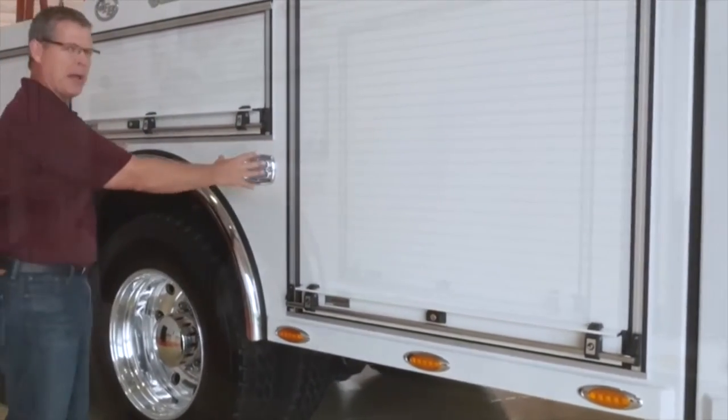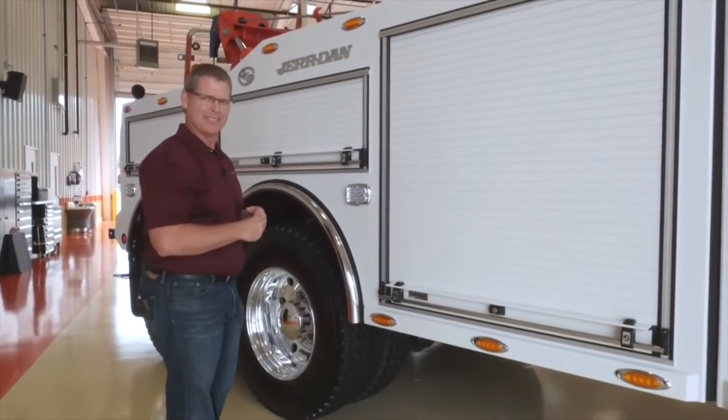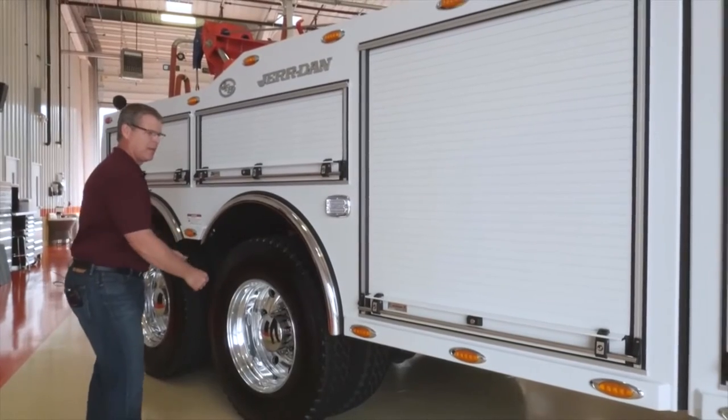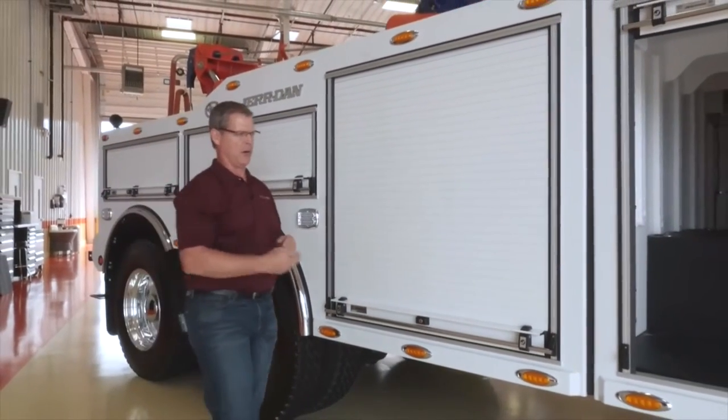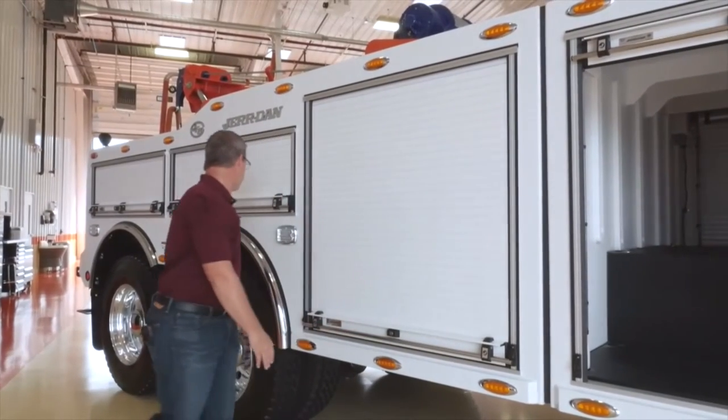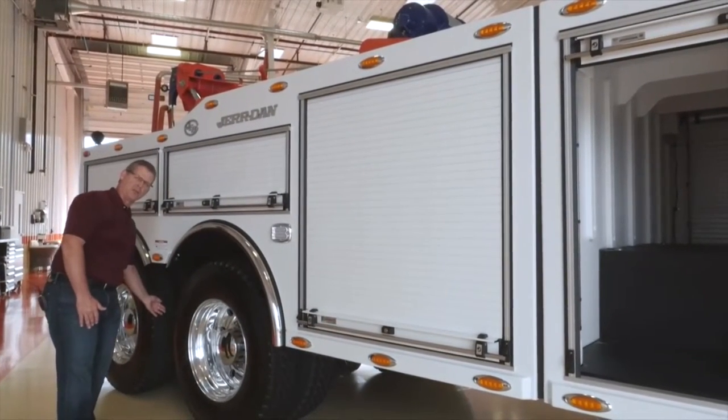What we've done to create this body system is we have our base body. This is a 112 tandem base body. Tandem meaning it's the tandem axles, and the measurement of 112 inches is measured from the very face of the unit here to the center of the tandems. That's the 112 measurement.